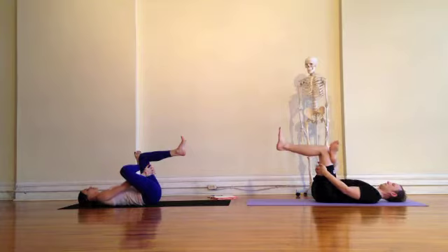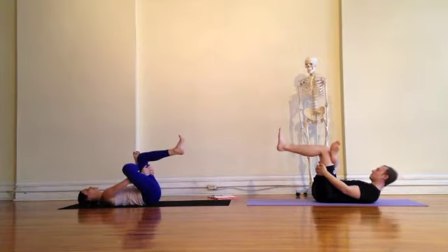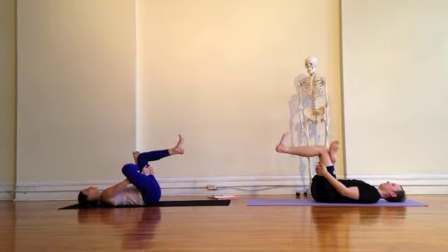As you get deeper into the posture, you can take your right elbow and gently press the right thigh away from you by pulling the legs in with the arms and pressing the leg away. Relax the shoulders and the face and back off if necessary.